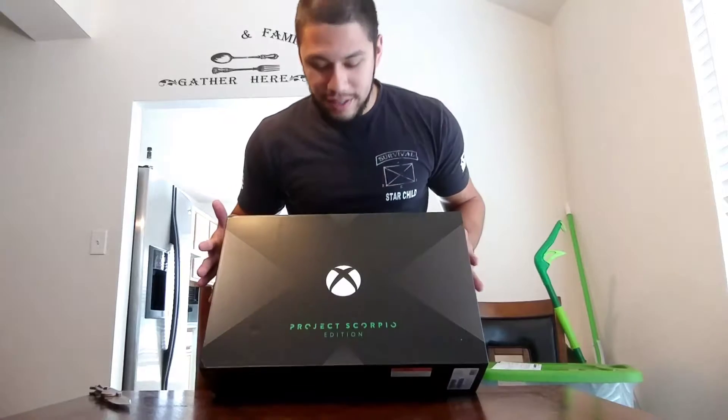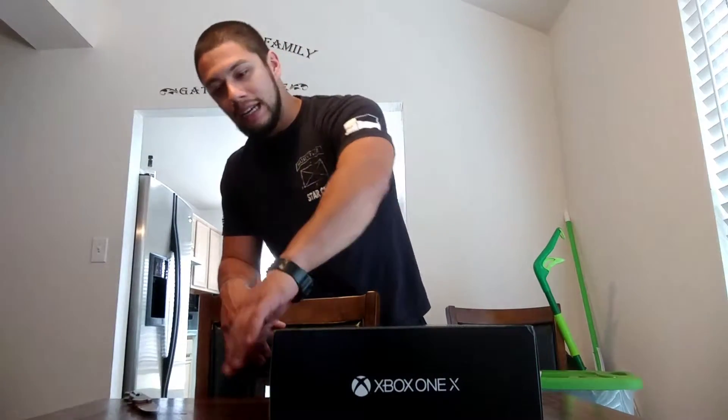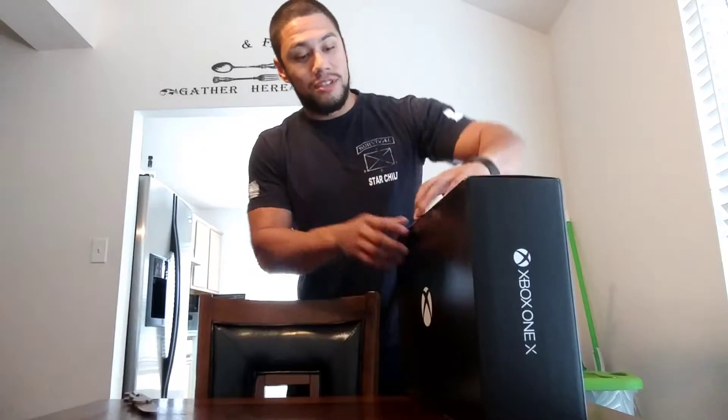So, Project Scorpio edition. I don't know if that's a different console, but I'm pretty sure they're all the same. No idea — only if you're watching other YouTube videos you'd know. So let's get into this unboxing. First off, great-looking box — a lot better than the original Xbox One I had, because that's what I had been running. I did not buy the S, because I've been waiting on this one particularly.